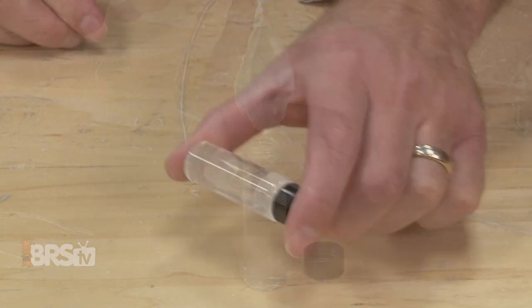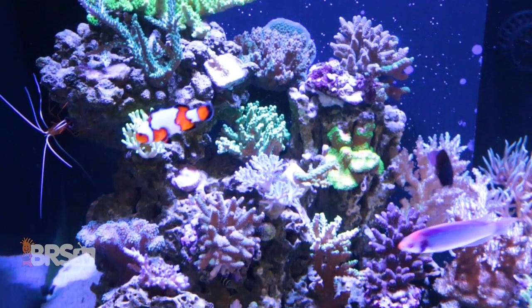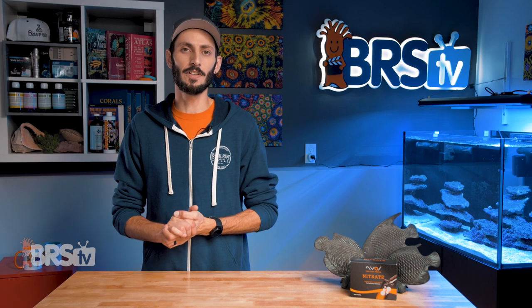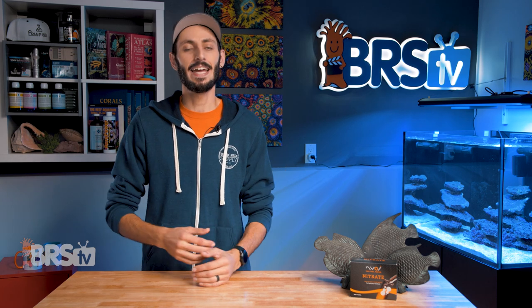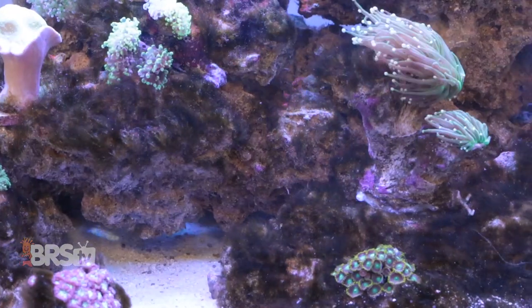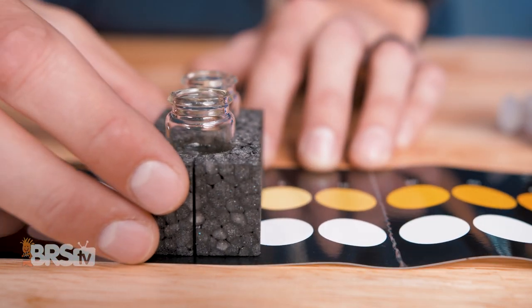Testing the water in our aquariums is often weekly maintenance for a reef tank. Making sure all of the key parameters are at optimal levels and stable is one of the best ways to make sure our fish, corals and other inhabitants always stay happy and healthy. One of the most common nutrients that we test for is nitrate. It is a result of the nitrogen cycle as ammonia is being produced by our fish and other inhabitants, broken down into nitrite and then into nitrate, and has a tendency to build up in our tanks. While some amount of nitrate is necessary for corals to thrive, elevated levels can fuel pest algae and irritate the fish, corals and other inhabitants. Being able to accurately test for nitrate helps us make sure the level of nitrate in our tanks is not too low and not too high.